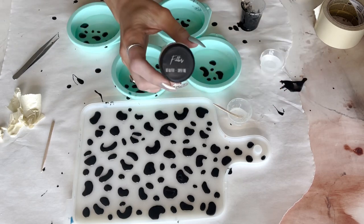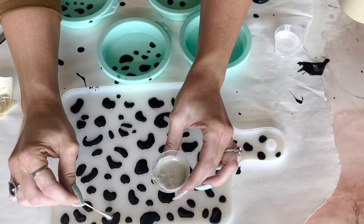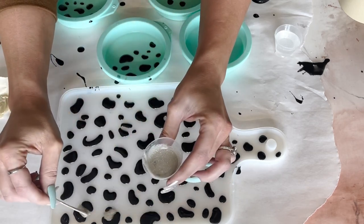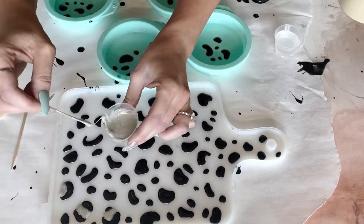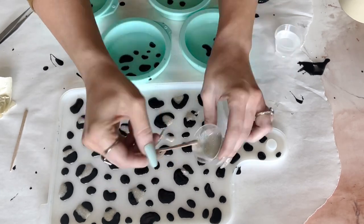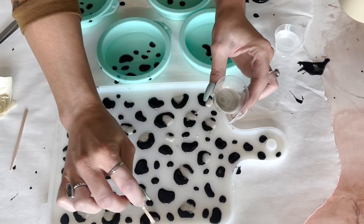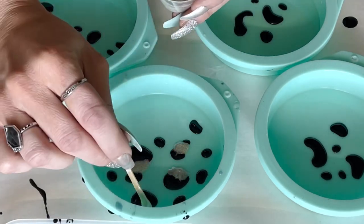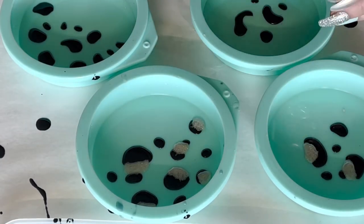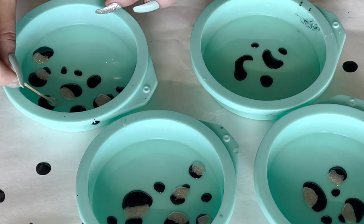Then I mixed up some more epoxy and I am using glitter — it's a super fine, really beautiful kind of white silvery glitter. So we're just going to put that inside of each spot. Just add the glitter to all the spots on the tray and coasters.